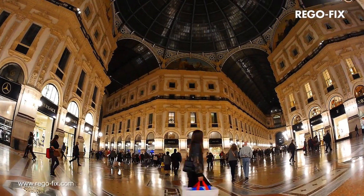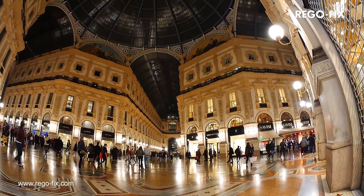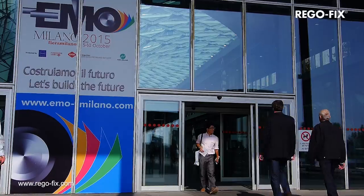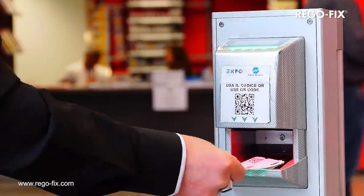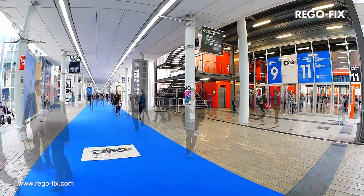Welcome to Milan, where more than 150,000 international visitors attended the EMO trade show. Regofix is a Swiss family business that produces and distributes high-precision tool-holding systems.